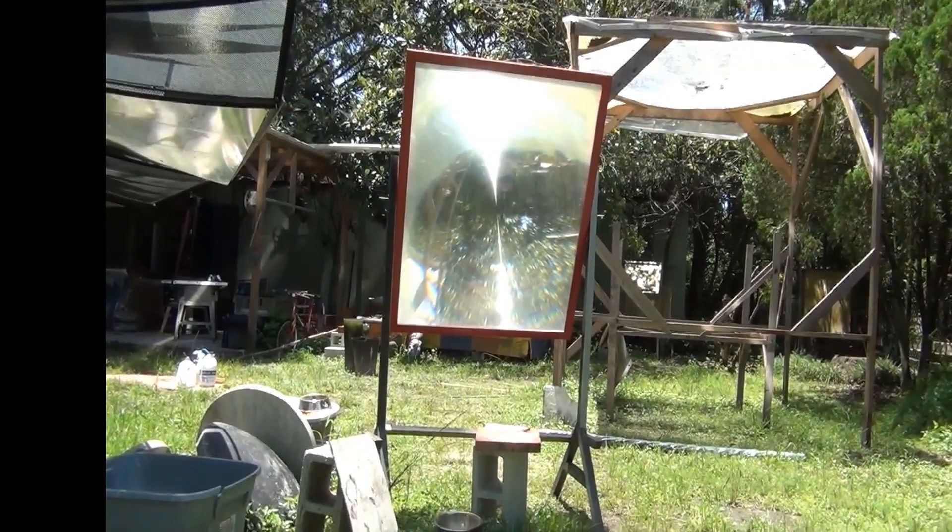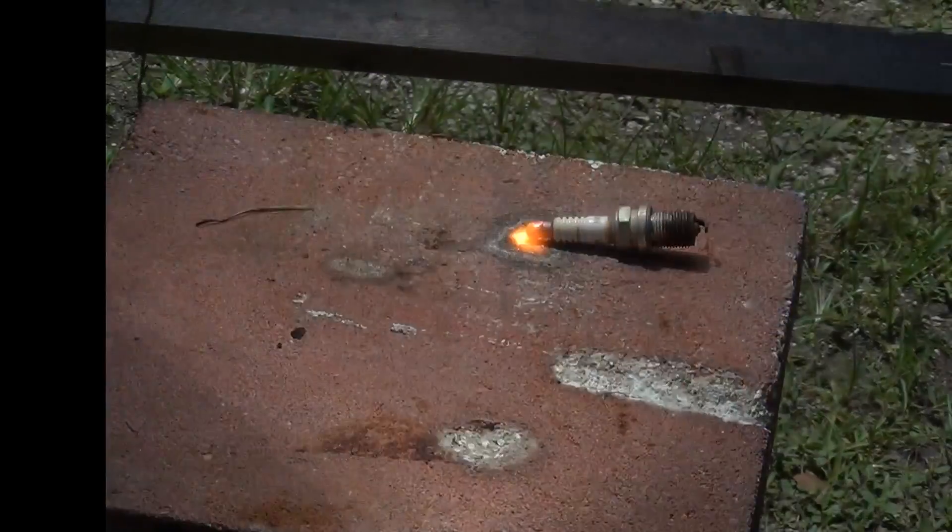Hello there, I'm your host Dan Rojas. In this video we're going to be talking about a large spot Fresnel lens and whether it can be used as a tool for welding.